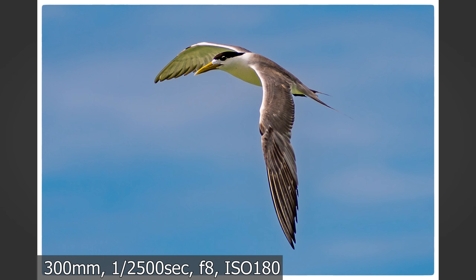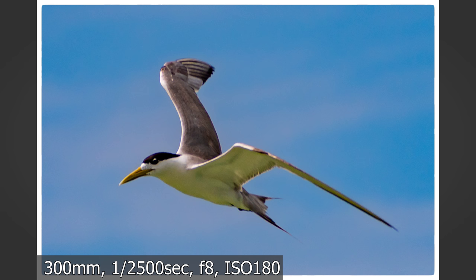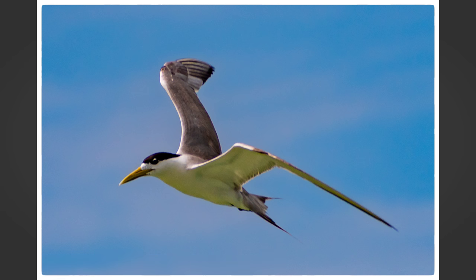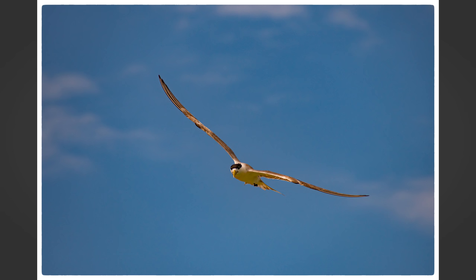These photos of the greater crested terns were taken at 1/2500th of a second at f8 — beautiful and nice and sharp. I only took about eight or nine photos in total but these were the three best ones, so these are the keepers from this day.